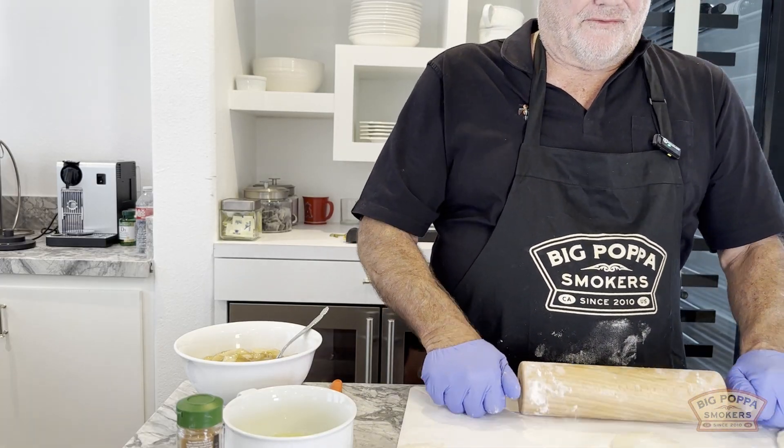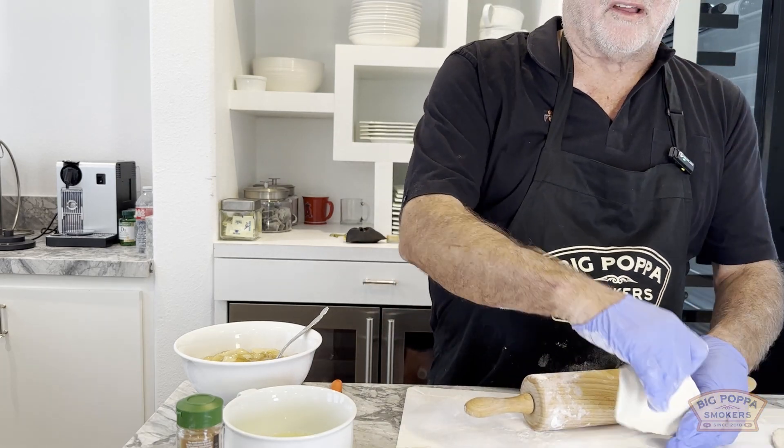We've got the Mac at 350. The Mac is my favorite pellet cooker — 100% made in America.